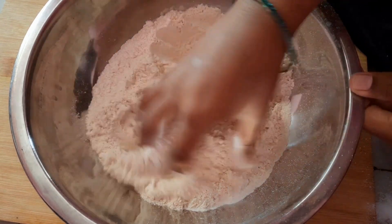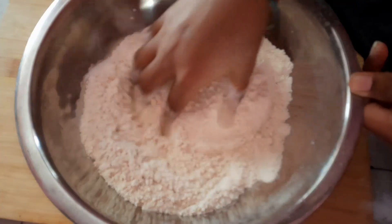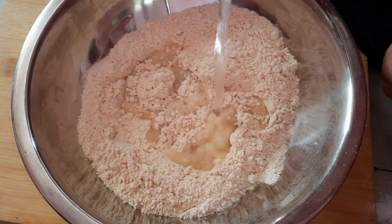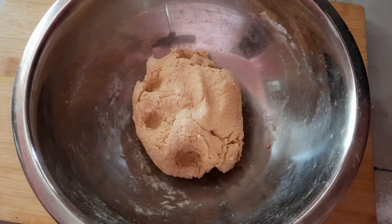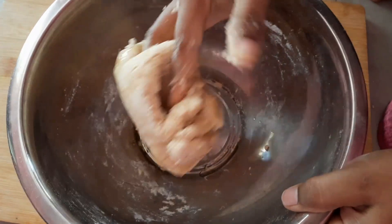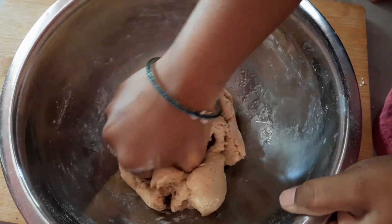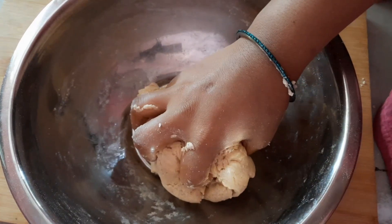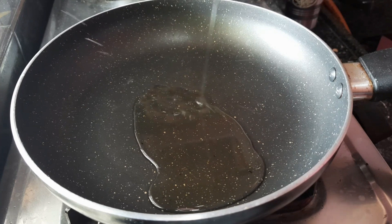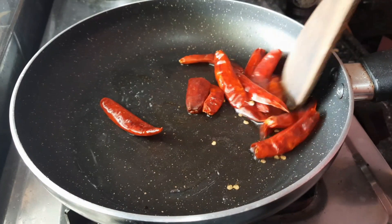Let's put some salt in it. Add 1 tablespoon of oil to the top and cook for 10 minutes. Add a pan and add 1 tablespoon of oil.